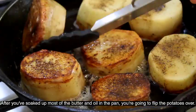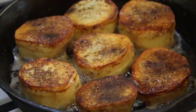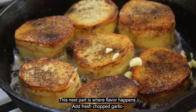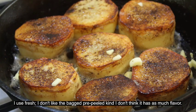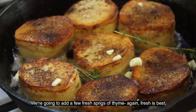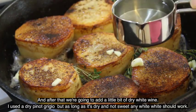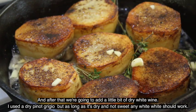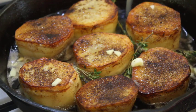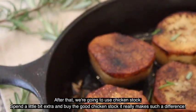After you've soaked up most of the butter and oil in the pan, you're going to flip your potatoes over. This next part is where flavor happens — we're going to add some fresh chopped garlic. I use fresh; I don't like the bag pre-peeled kind, I don't think it has as much flavor. We're going to add a few sprigs of thyme — again, fresh is best. After that, we're going to add a little bit of dry white wine. I use a dry pinot grigio, but as long as it's dry and not sweet, any white wine should work. After that, we're going to use chicken stock. Spend a little bit extra and buy the good chicken stock — it really makes such a difference.